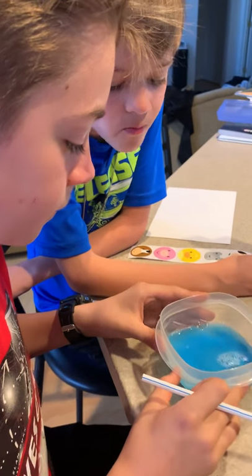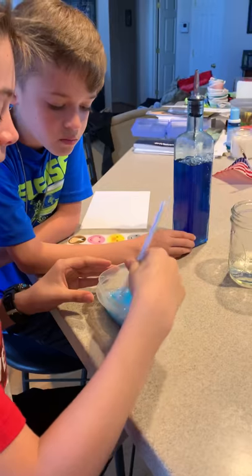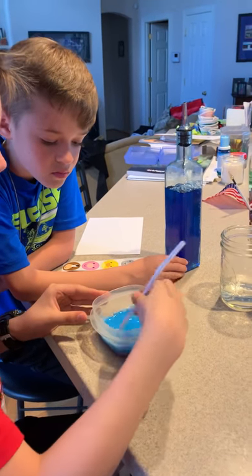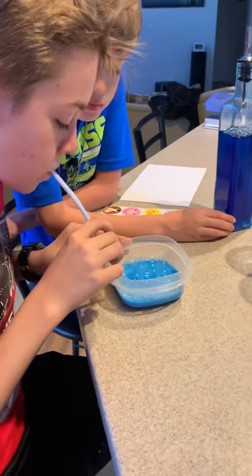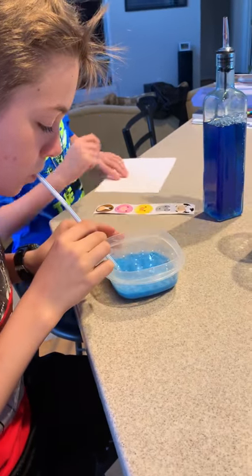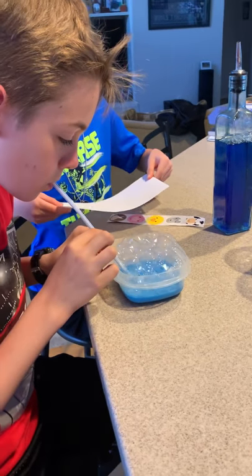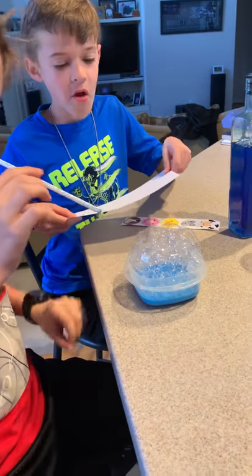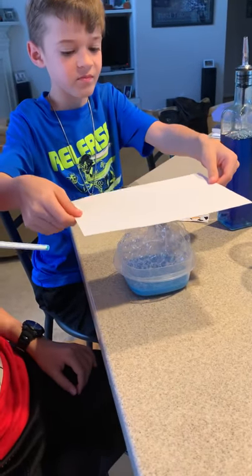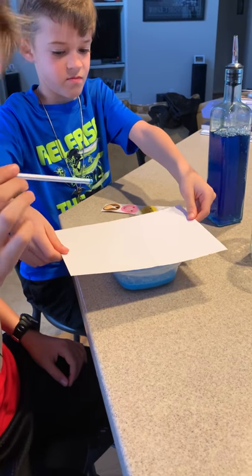Mason, why don't you give that a stir with your straw and see if it's bubbly enough to make some bubbles yet. Blow in it with your straw. And once your bubbles go over the edge of your Tupperware, Charlie's going to put the paper over it and you're going to paint with the bubbles.